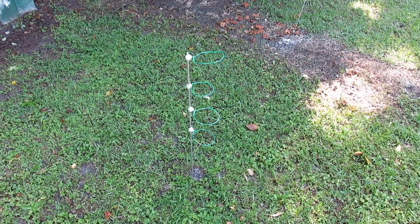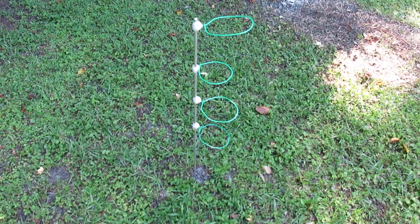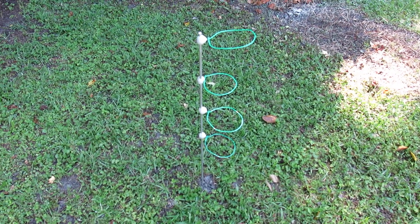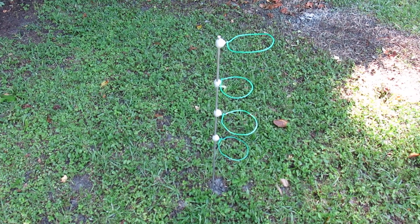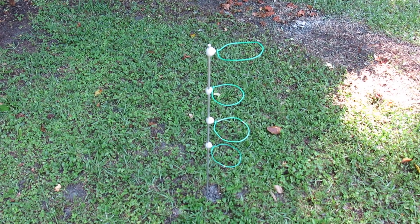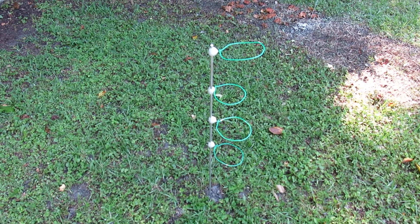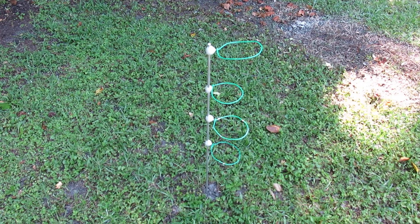I thought I'd do a quickie just to show it from the side. I just stuck it on the ground here in my lawn, so you can see it's about three feet high, made out of quarter-inch aluminum round bar with magic sculpt epoxy putty and 14 gauge solid core wire.